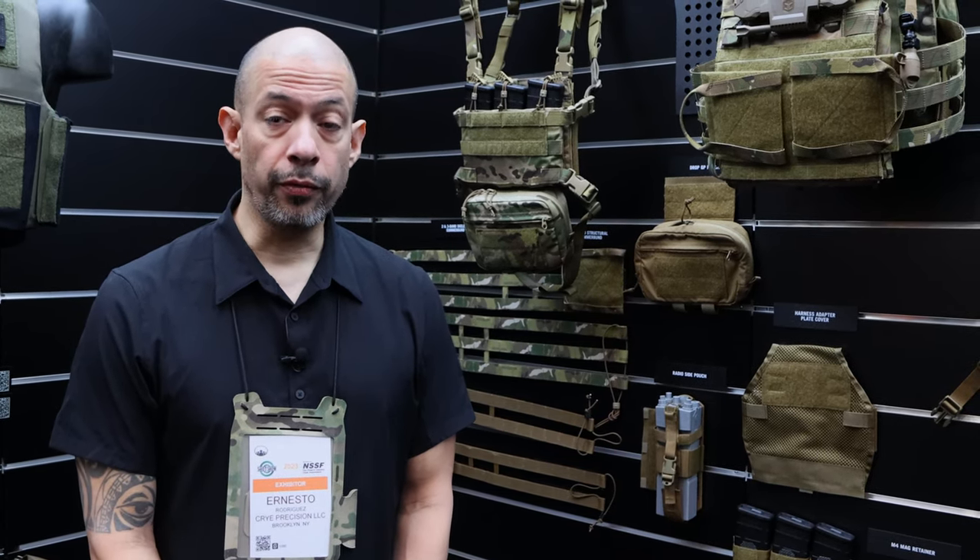Hi, my name is Ernesto Rodriguez. I'm the marketing director for Crye Precision. We're at SHOT Show 2023 and I'm going to run you through a few of our new items that we're featuring here at the show.